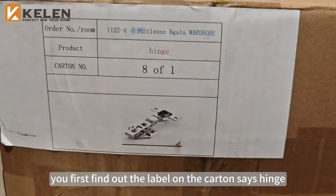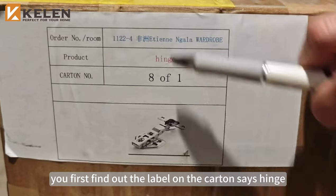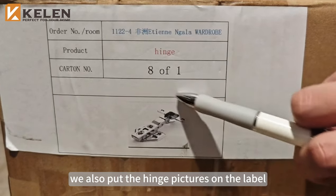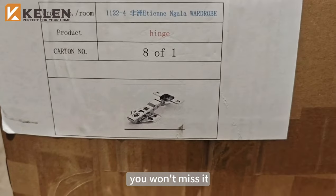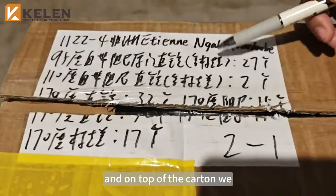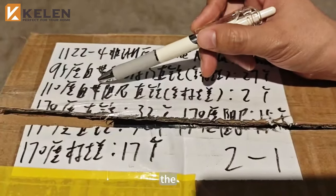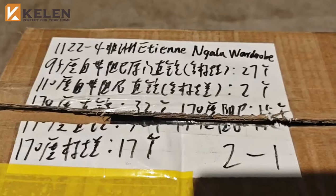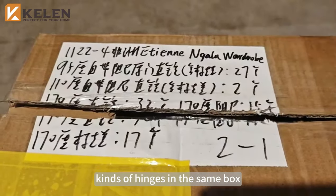Where is the hinge? First, find out — the label on the carton says 'hinge.' We also put hinge pictures on the label, so you won't miss it. And on top of the carton, we have also written down the hinges inside.